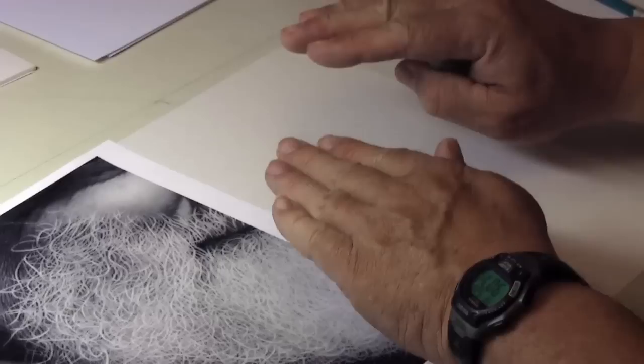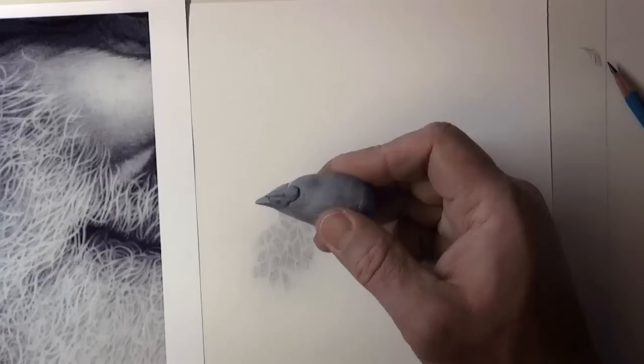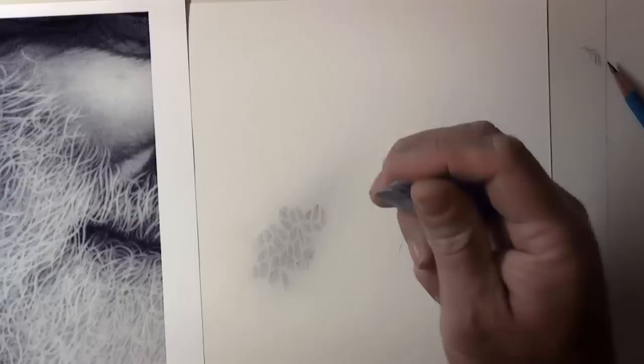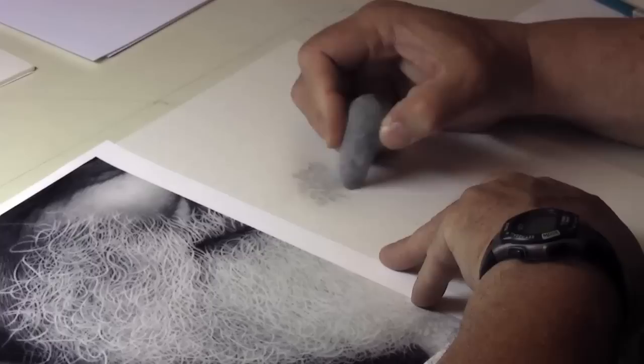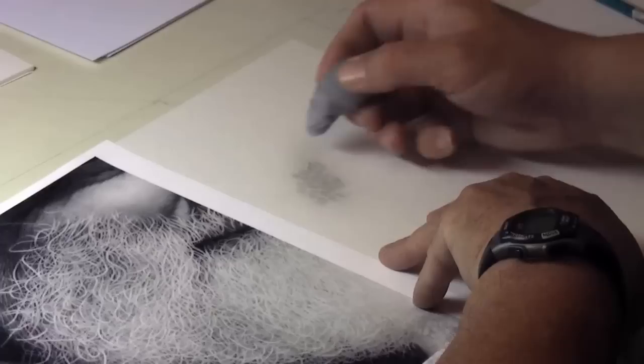Now, every time I brush this, it recedes what was white back. Now I have a chance to come in with my eraser. I want to make a very substantial blade — something that is going to hold up and yet have a sharp edge. I'm going to clean some of these up and also run them through so that it's more like a hair, instead of just coming to an abrupt end.